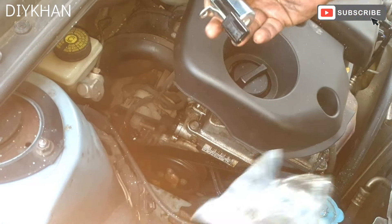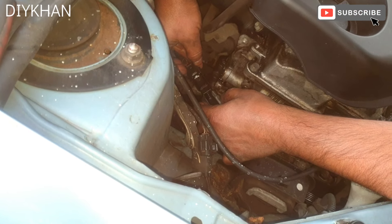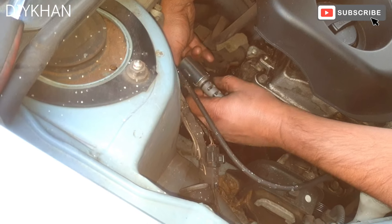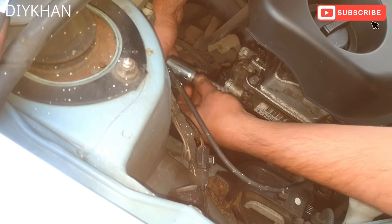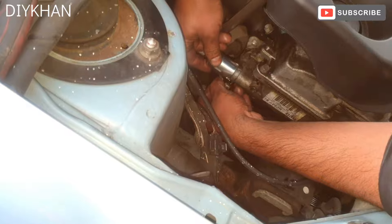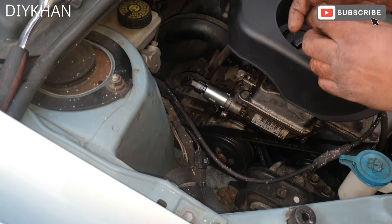It's a like-for-like sensor. First things first, we're going to connect the harness connector first. There we go — they click in. With oily hands, just going to prime the O-ring. That's good enough, and then we're just going to slide it all the way in. We have placed the position sensor in, pushed all the way in.